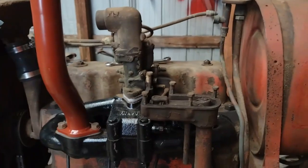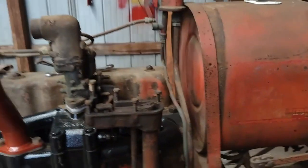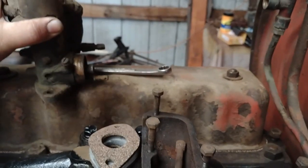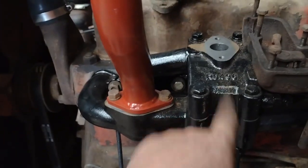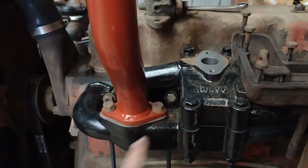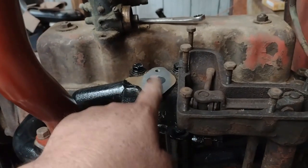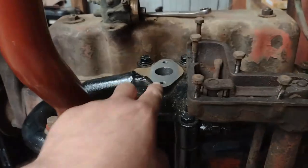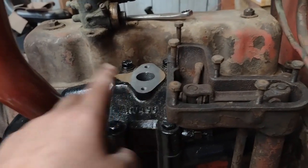Farmall F12 update here. Been making a little progress on the F12 — we've got less than a week to get it done. Run into another issue: apparently when you switch a kerosene model over to a gas setup, there's a gap. This intake sits a little bit lower, and there's a space for a factory spacer that's supposed to be there to take up that slack. I'll insert the picture now.